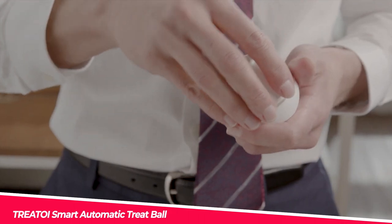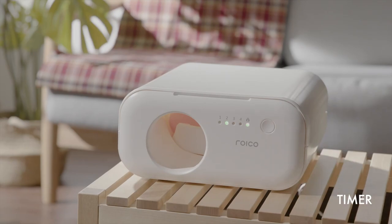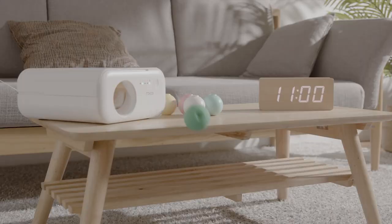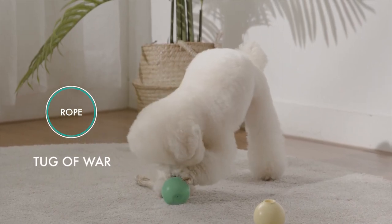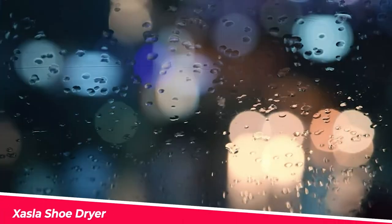Tree Toy Smart Automatic Treat Ball — give your furry friend something to do all day long. This interactive device is designed to satisfy your pet's five senses and entertain them for up to 20 hours a day. Choose from five interactive treat balls and adjust time settings that let you choose when your pet gets their rewards — a great way to keep your pet busy while you're away.